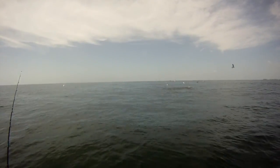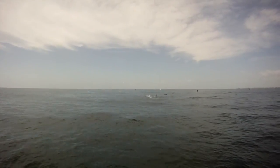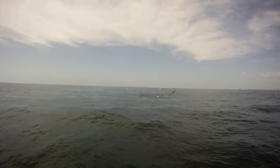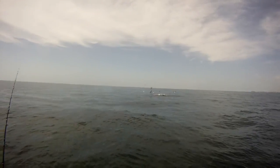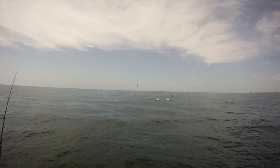This is going to be a lot of fun. Look at him. There's a school of sharks.